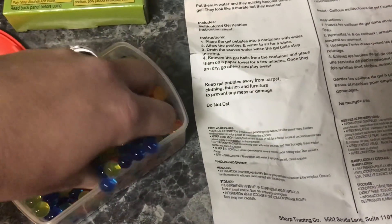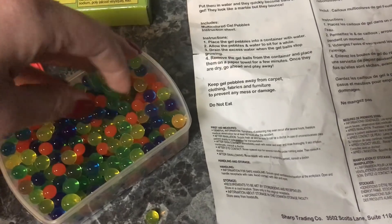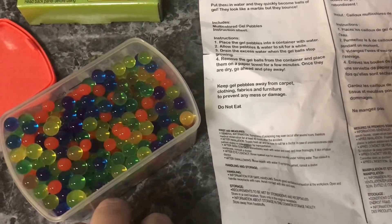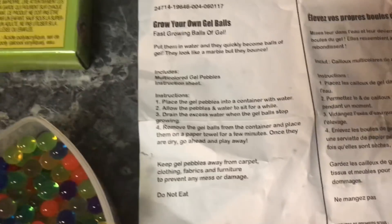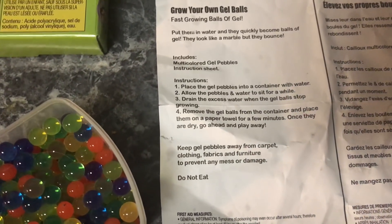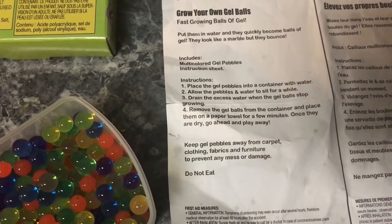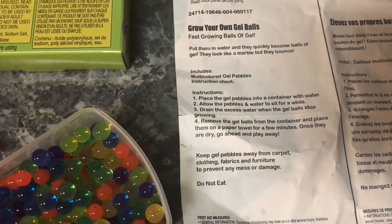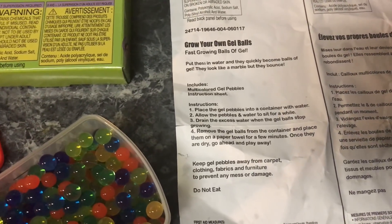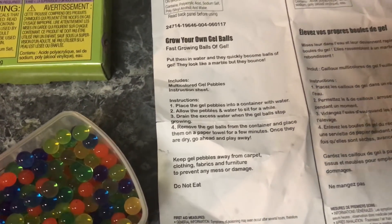They're pretty cool — I just totally dropped a few of them. But anyway, all you have to do is place the gel pebbles into a container with water, allow the pebbles and water to sit for a while, drain the excess water when the gel balls stop growing, and then remove the gel balls from the container and place them on a paper towel for a few minutes.